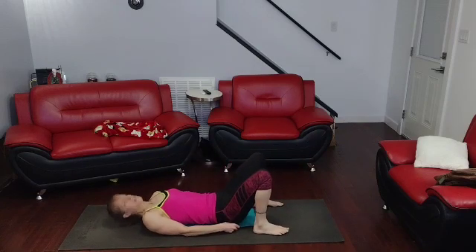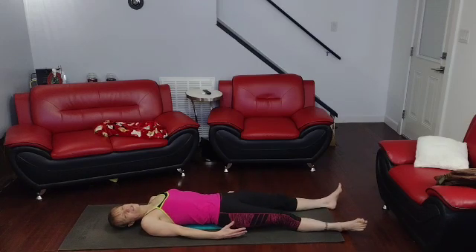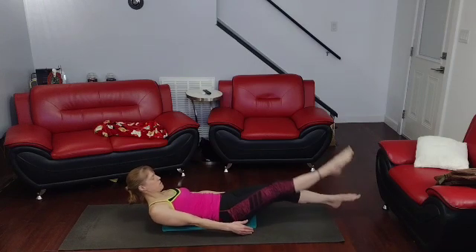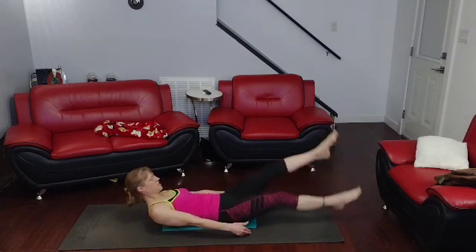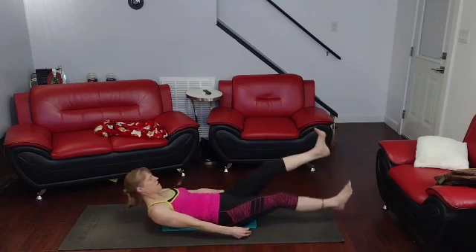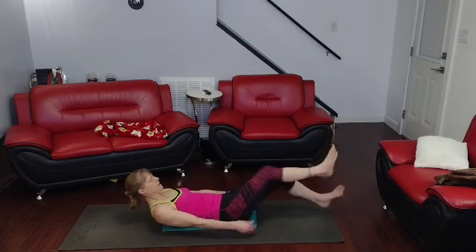Flutter kicks — let's do twenty: ten pointed and ten flex. Up we come, point them — one, two, three, four, five, six, seven, eight, nine, ten. Come in.